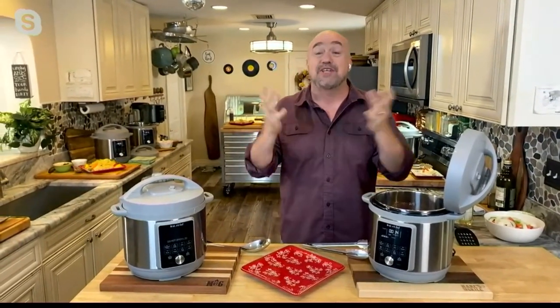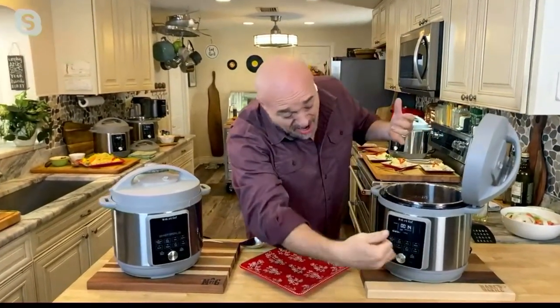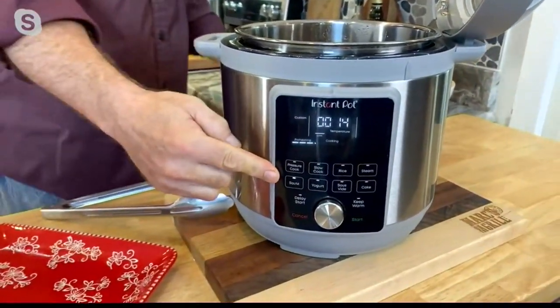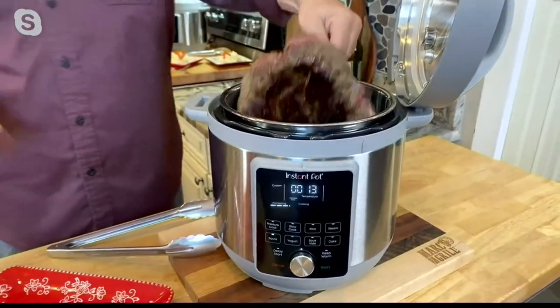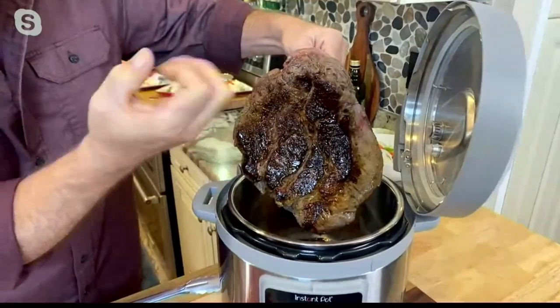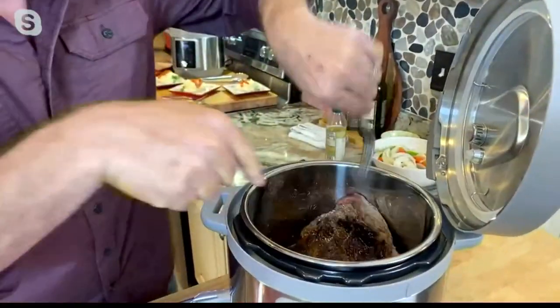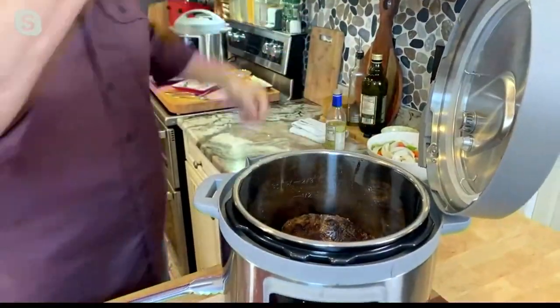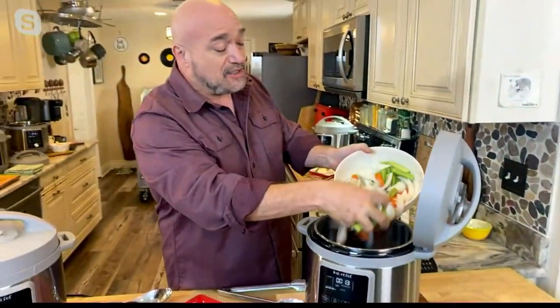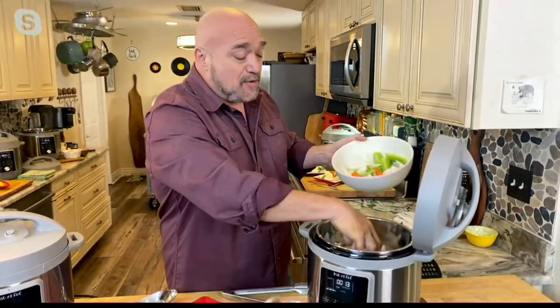I love the fact that you went over all of the different functions of the new Duo Plus — talk about overachieving! You went through all of them, from pressure cooking to slow cooking to rice, to where we are now which is sautéing. That means when it comes time to do my version of grandma's Sunday night pot roast, I can create that deep rich crust with the fond at the bottom for a perfect gravy without having to dirty up another pan.